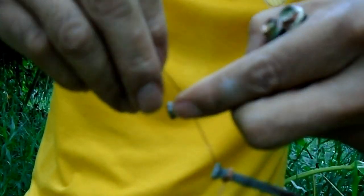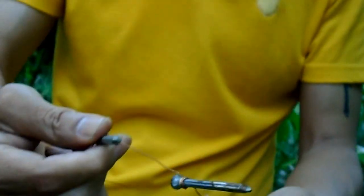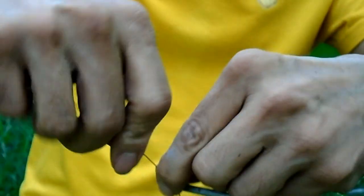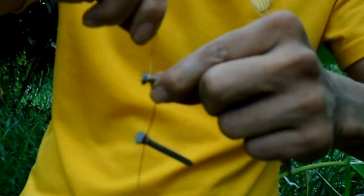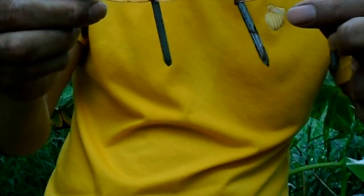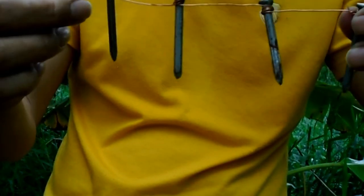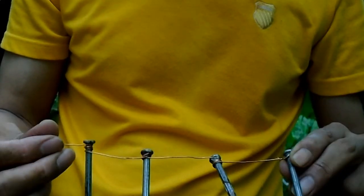Or you can use aluminum nails or any aluminum materials. Connect 4 in series like this. So this is the series connection of zinc — or you can use aluminum nails also.